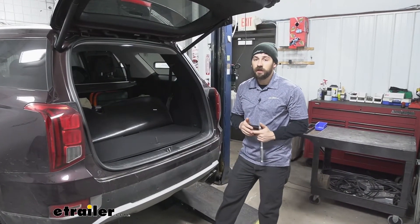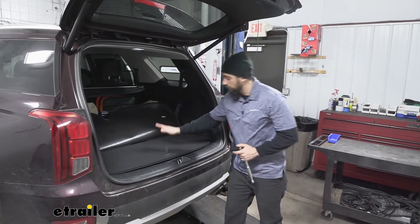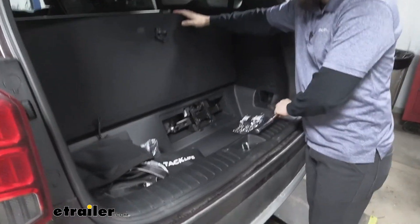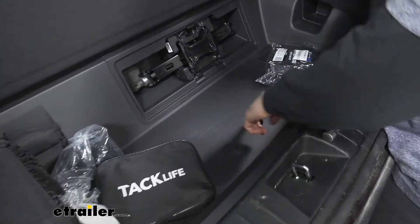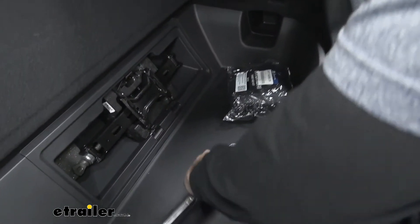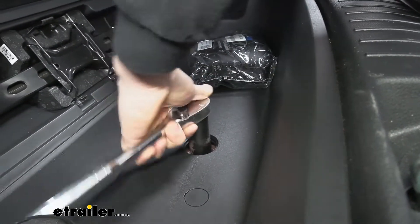The first step of our installation today, we actually need to lower our spare tire. In order to do this, we're going to need to open up the hatch on our vehicle and come inside to our storage compartment. We'll simply lift this panel up, and inside we're going to see a bolt down here in this little area. This is the bolt we're going to use to lower the spare tire. We'll take a 21 millimeter socket, place that over the bolt, and then simply turn our ratchet — this is actually going to lower our spare tire.